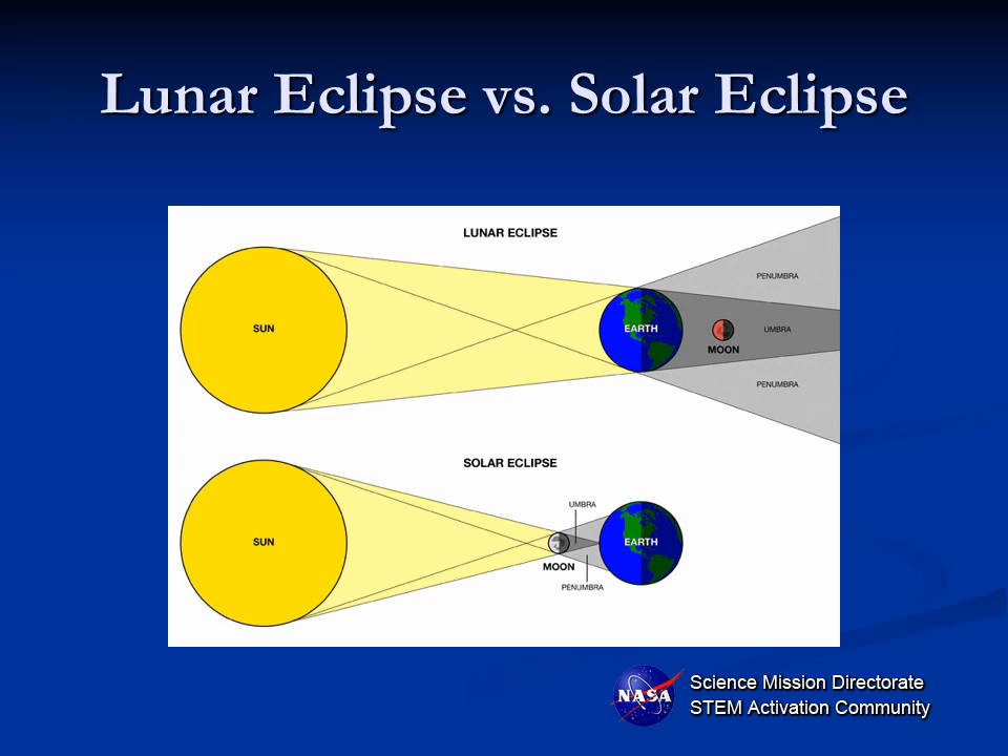Many of us have seen lunar eclipses and think, isn't that about the same as a solar eclipse? But it's actually very different. With a lunar eclipse, the earth is creating a shadow onto the moon, whereas with a solar eclipse the moon is creating a shadow onto the sun. The earth is a lot bigger than the moon, so the shadow of the earth completely covers the moon, so that anywhere it's nighttime on the earth's surface — basically half the earth's surface — will be able to view the entire lunar eclipse. However, the moon being much smaller than the earth really only casts a small shadow over a very small portion of the earth.